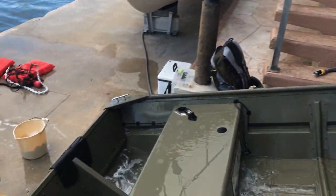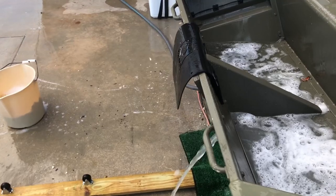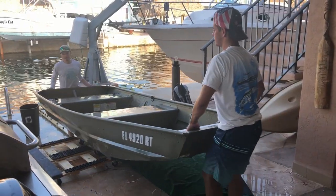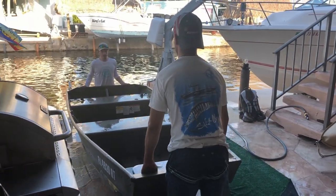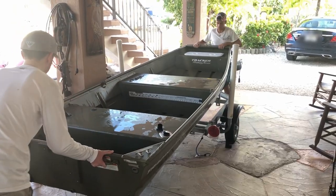After cleaning and rinsing down everything, we tilt the john boat down and remove the water through its drain. We now reverse the steps from the beginning of the video — placing the john boat onto the dolly, moving it to the trailer, and mounting it back on.